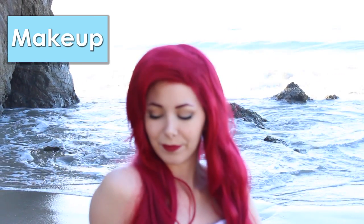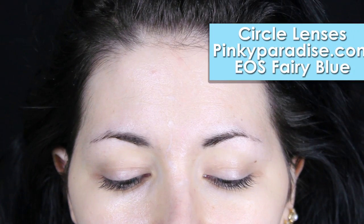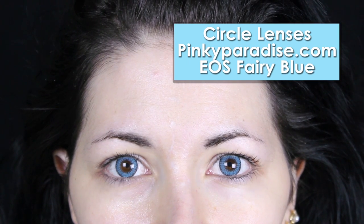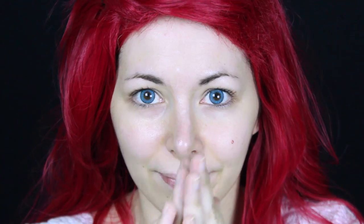Now let's move on to the makeup. First I needed some blue contact lenses — these are from Pinky Paradise. Then I applied a face primer all over my face.